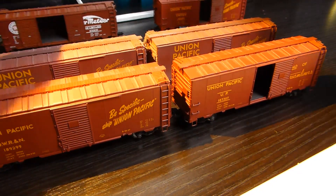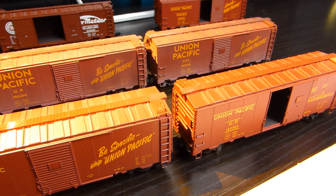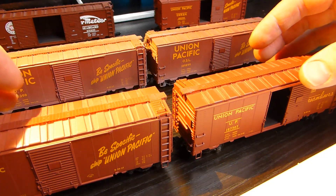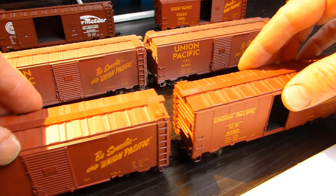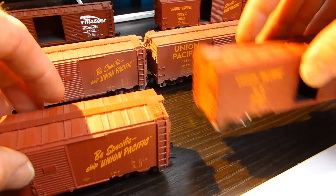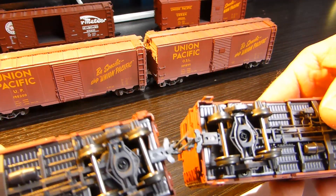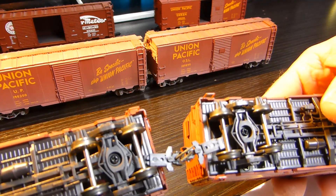Next set — these are the same wagons but with KD couplings on, standard short KD couplings. There's loads of different variants and different lengths you can have on KD, a bit of slacking in there. Again you can lift these out of a rake of wagons, you don't have to mess around trying to uncouple them. They just slot in like that, very easily connect.